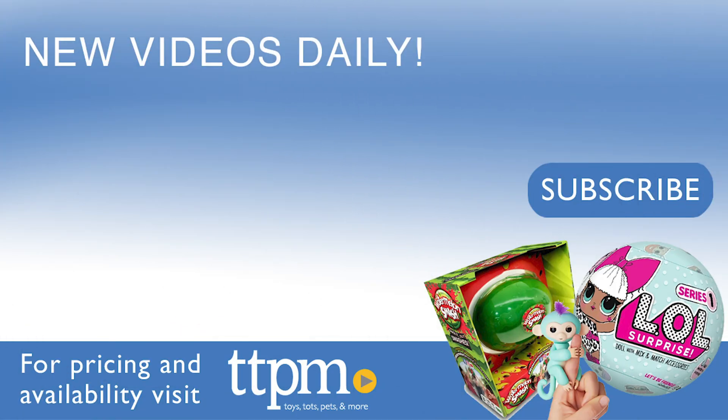To see reviews of the newest construction toys, visit the TTPM Toy Reviews YouTube channel.